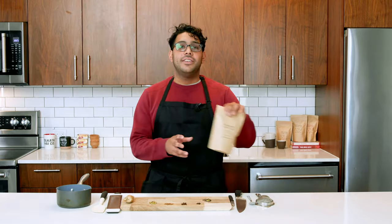Hi, my name is Ayan from Kokoda Chai and today I'm going to be showing you how to make the perfect cup of masala chai using our DIY Chai Kit.